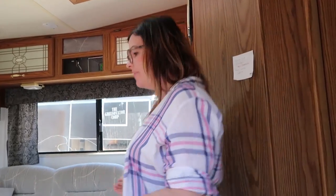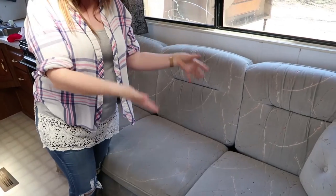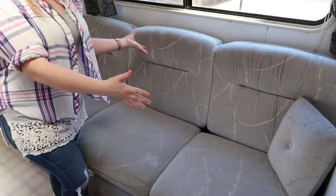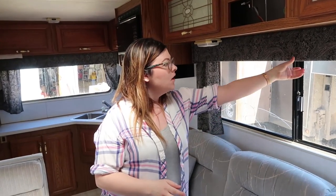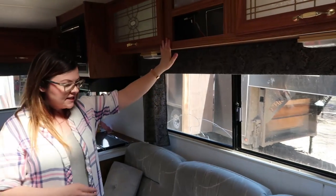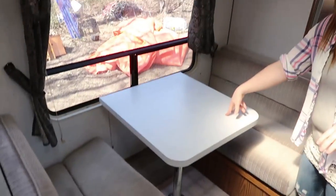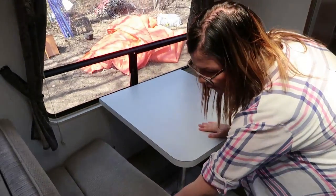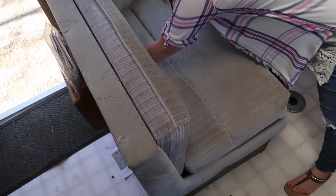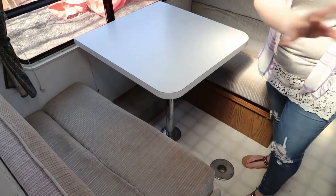Here we have a couch that pulls out into a double bed, so we'll have one or two kids sleeping here. We were considering replacing it but it fits perfectly in the space and the foam is still really good, so I'm going to try to reupholster it with more modern fabric. I'll remove the window coverings and make new ones or put some blinds up. On this side we have a banquette — the table has been chopped so we'll fix that. The foam here is in good condition and we'll recover it; this pulls down into a bed too.